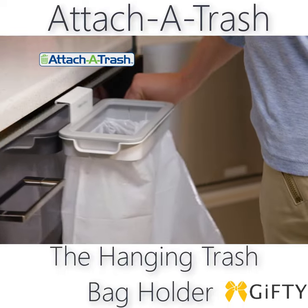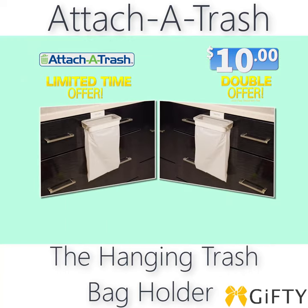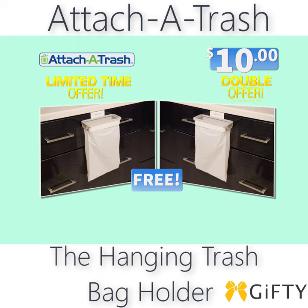call or go online now to get your very own Attach-A-Trash for just $10. Order now, and as part of this TV-only offer, you can double your order and get a second Attach-A-Trash free — just pay a separate fee.